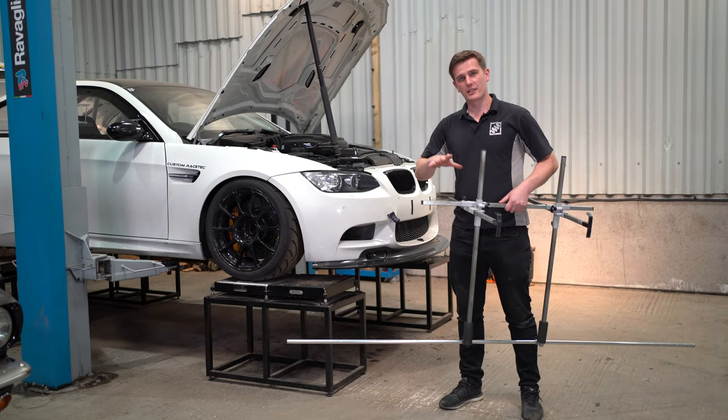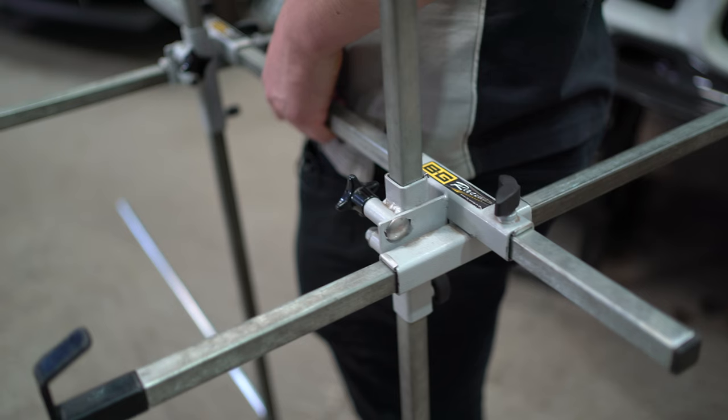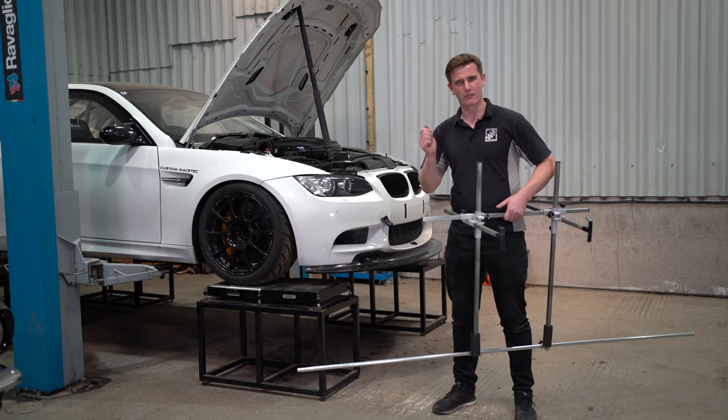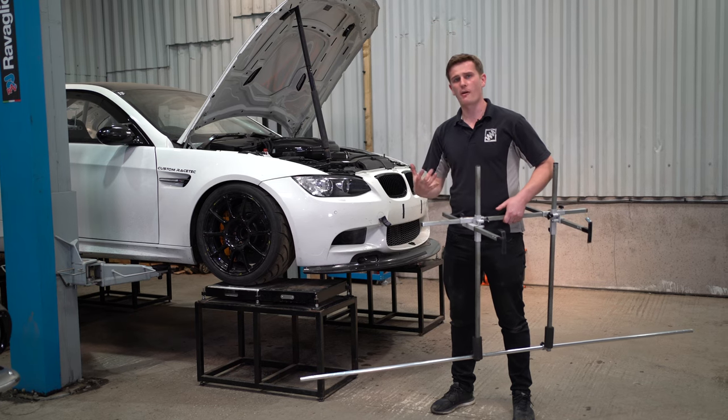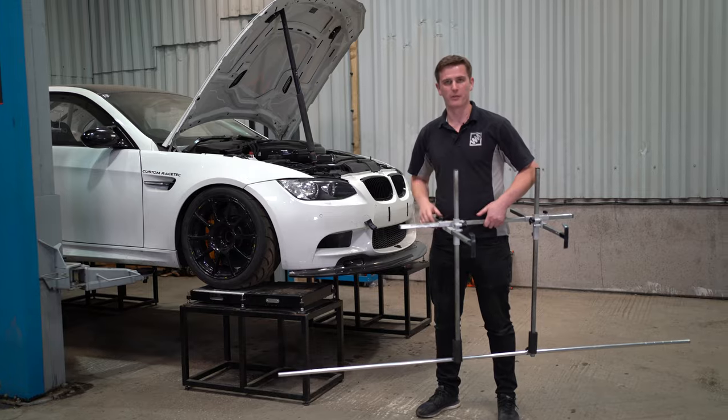This is the BG Racing string and line kit — what we use to set up all the cars here at Suspension Secrets. It's really accurate with loads of adjustment in the kit, so we can make it fit multiple different makes and models. If you're setting your car up quite a lot it's well worth the investment to get this kit and make sure it's perfectly accurate.